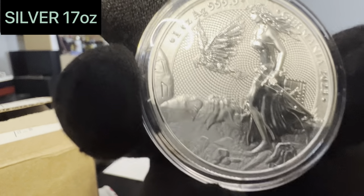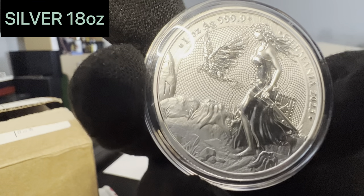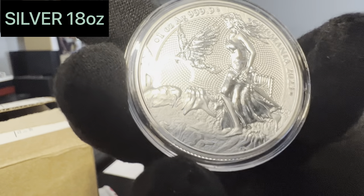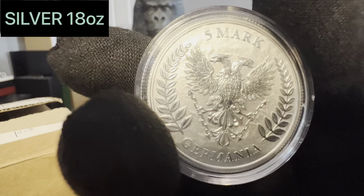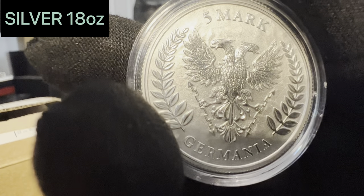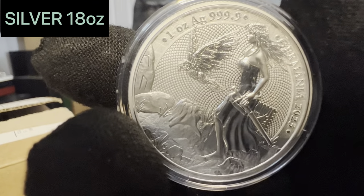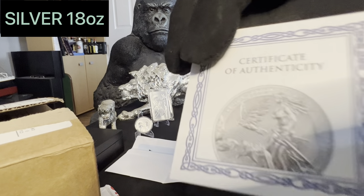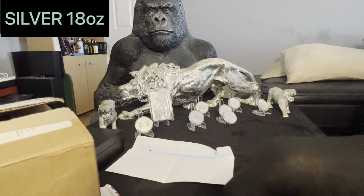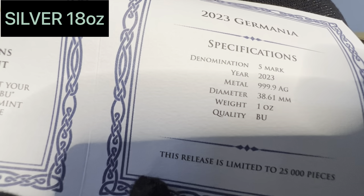And the one that came with a certificate is a 2023 Germania — Lady Germania. I really like these coins, I think they are amazing. The artwork is phenomenal. The company who is doing this is really making a mark out there — seeing more and more of these come up, some of which are absolutely stunning, high premiums, but I do like them. And it comes with a certificate of authenticity with the vintage figures et cetera. Very nice.